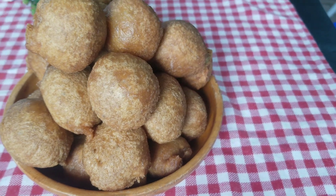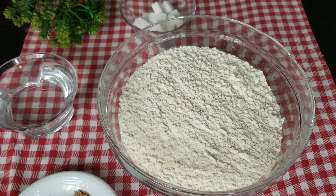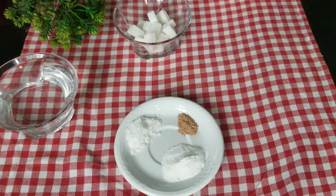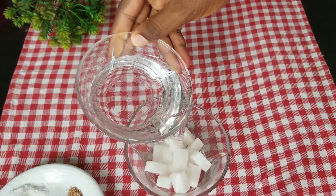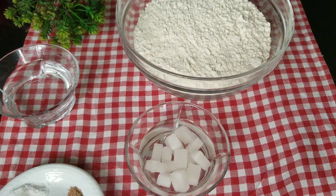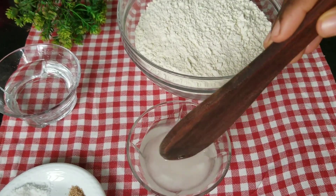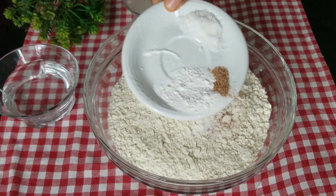Hey guys, welcome to the channel, thank you for stopping by. So I tried a thing and you guys want to stick around to see the result. I tried making puff puff without using yeast — I had never come across a recipe for that until recently, and I thought it could be really fast because I wouldn't have to wait for it to rise, just mix and fry.